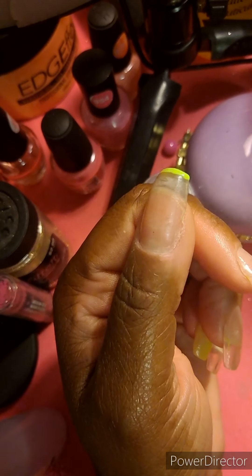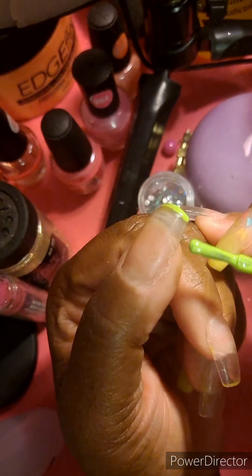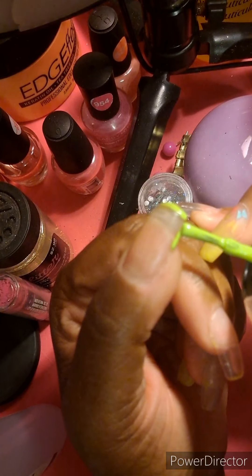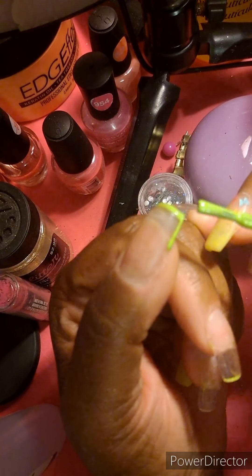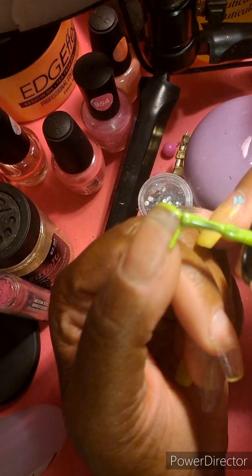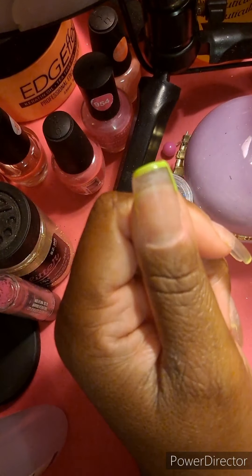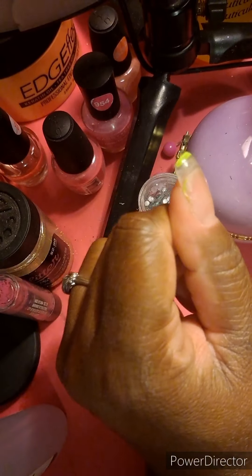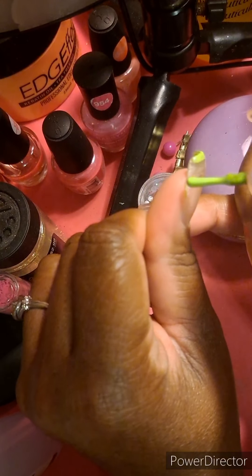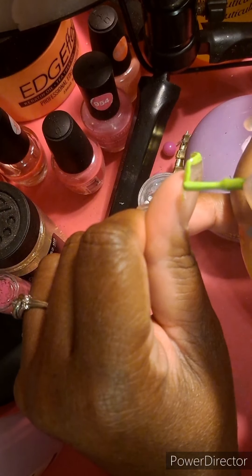I do have a design on the ring finger for both hands, and I decided to bring a little more color to this. As I take this off, I'm going to be keeping the natural nail look — just not for the two ring fingers. For the other fingers, I decided to do the outline method, so that's what I'm actually doing with the thumb.